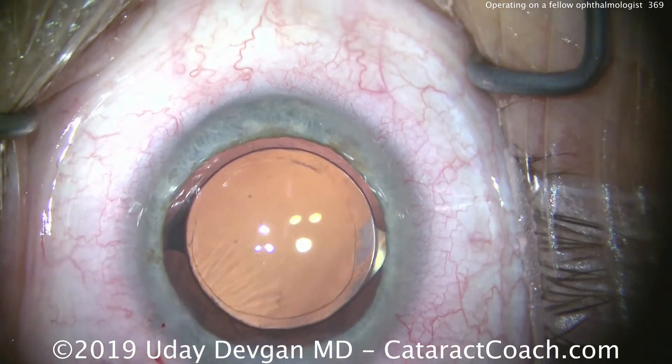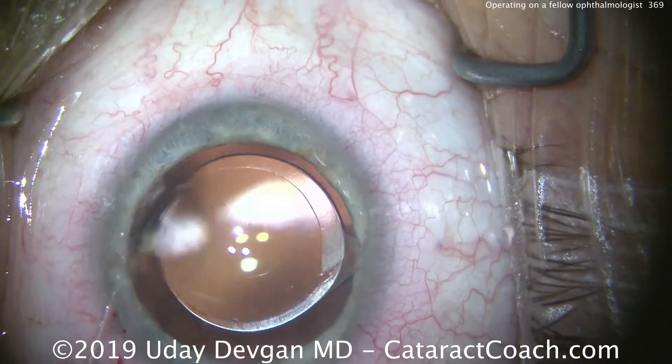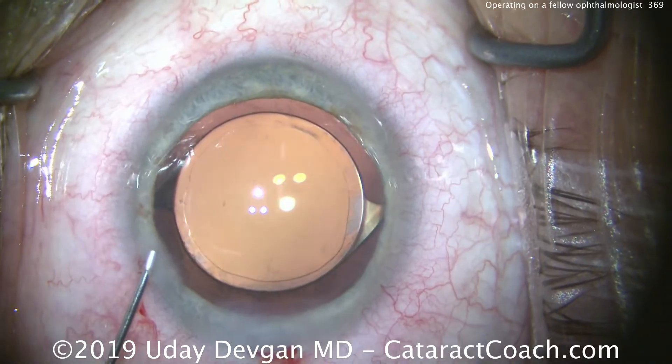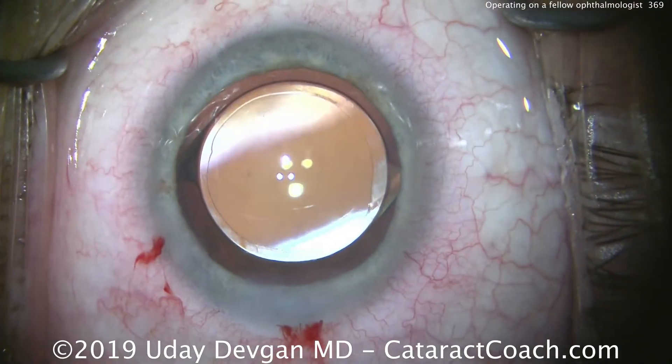Centering up the eye exactly where we want it — centering it just a little bit more. This type of eye was a little tacky so it'll stay exactly where we put it. That just looks beautiful. Thank you, fellow surgeon, for trusting me with your own eyes. It's truly an honor — and thanks for watching.